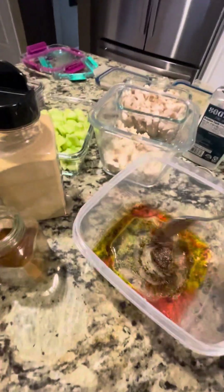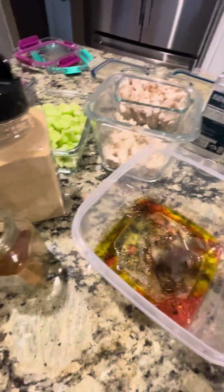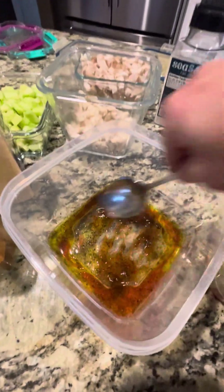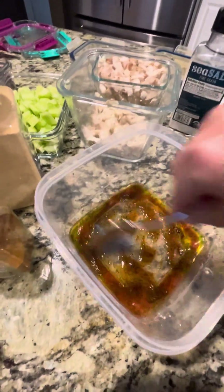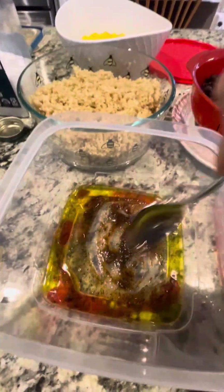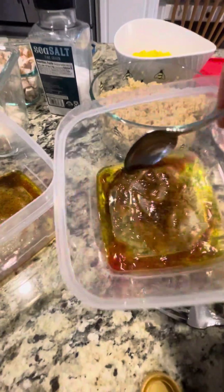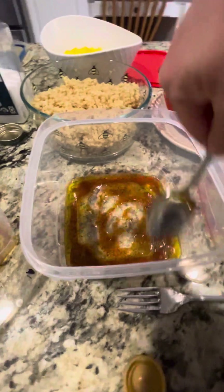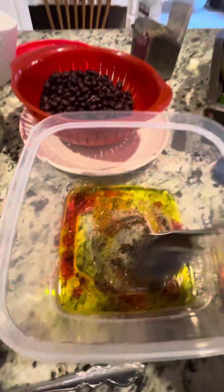How about I stir it up a little? This is kind of hard to stir up because my containers aren't really great, but there we go. It's kind of pasty — that's perfect, good enough. Got a little stir going there, got enough liquid. It smells good, I can tell you that for sure.